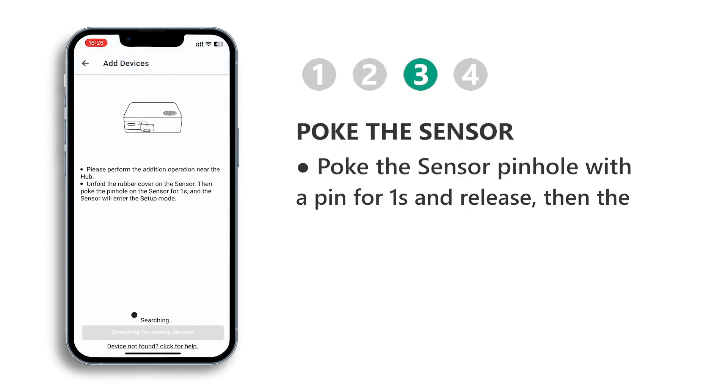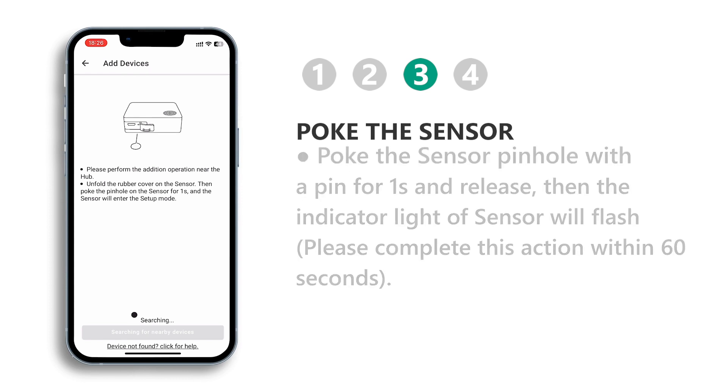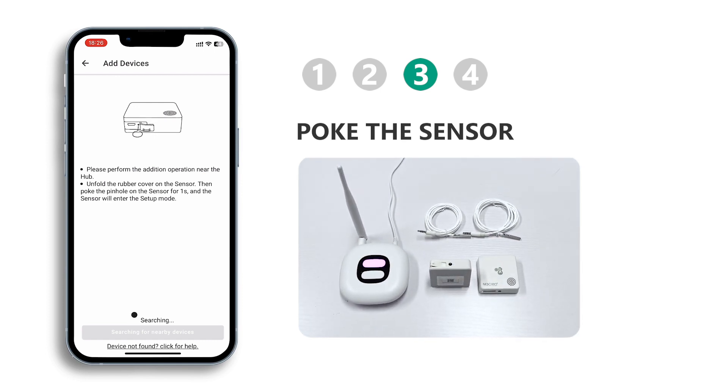To add a sensor, poke the sensor pinhole with a pin for 1 second and release. This will cause the indicator light of the sensor to flash. Please make sure to complete this action within 60 seconds.